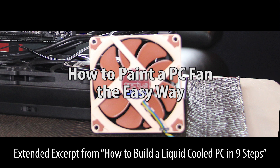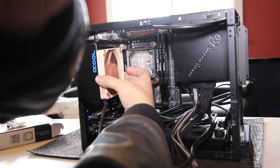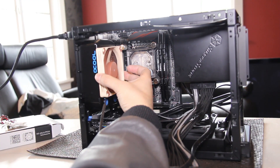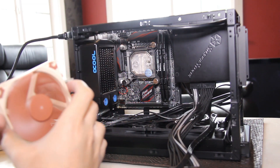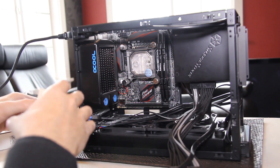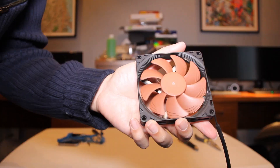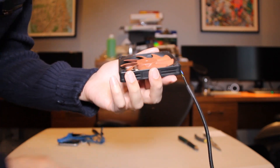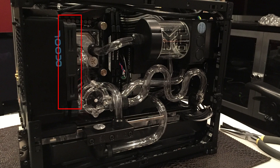In this video, I'm going to show you how to spray paint a PC fan the easy way. This means there's no disassembly required, and we won't mess up the fan's performance. The problem with painting a fan is, if we paint the blades unevenly or disassemble them, we could ruin the aerodynamics and factory installed bearings. So what we're going to do instead is paint only the fan case, since that's usually the only part that's visible when installed on your PC.